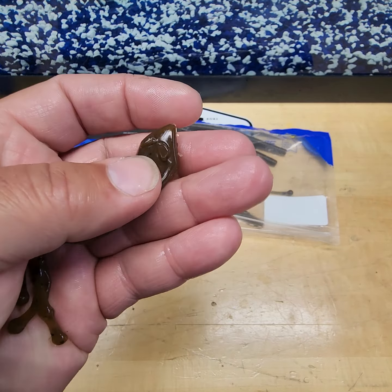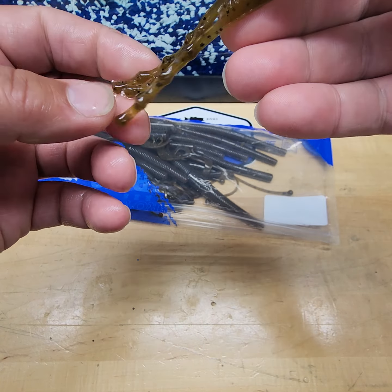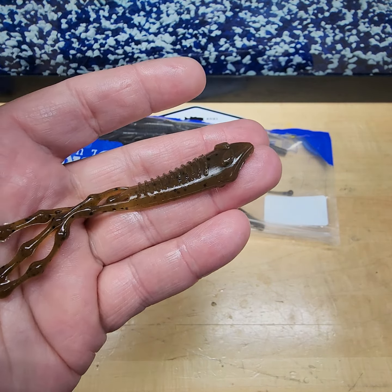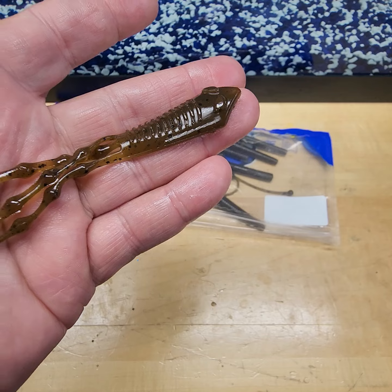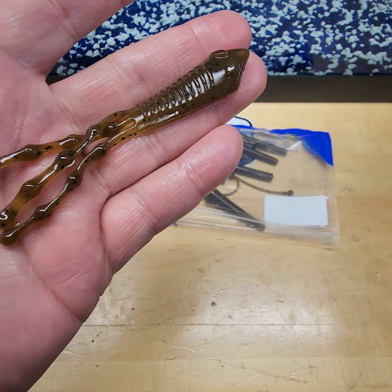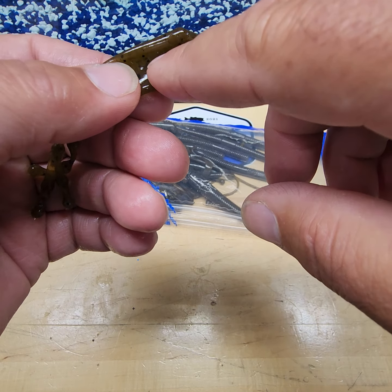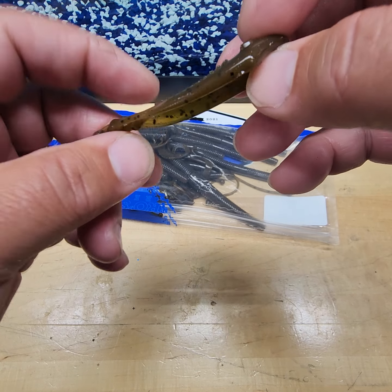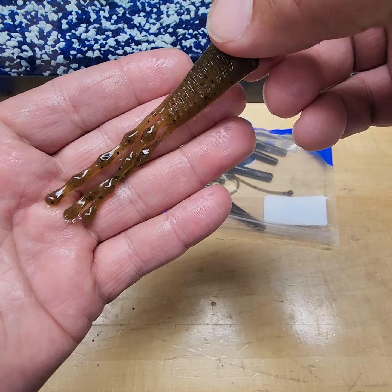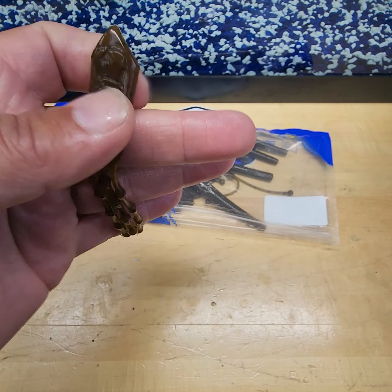Our Patriot — another drop shot bait. When you live in the northeast you do a lot of finesse fishing. You can nose hook this, or you can Texas rig it and use it as a topwater frog — run a small weedless hook in there, Texas rig it, and pull this thing on top of the water. But mainly it was designed as a drop shot bait. That is our 4-inch Patriot.